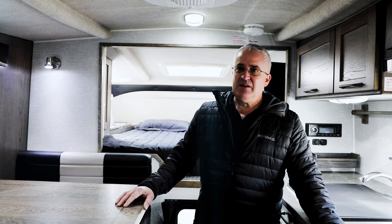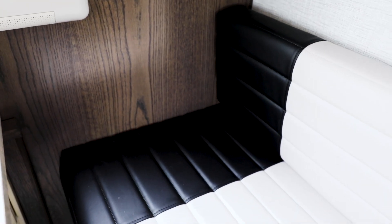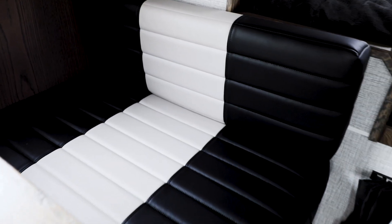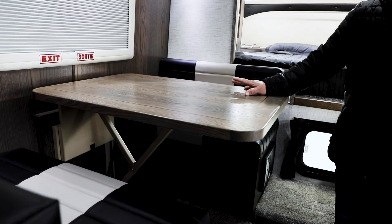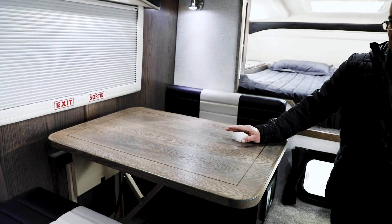This 811 is featuring the gray Stokes wood, which is an option. The upholstery is black and light gray. This dinette seating configuration is standard on it — this is referred to as a face-to-face dinette. It is also an option in this unit, as well as the rest of our units, to have a U-shaped dinette instead.